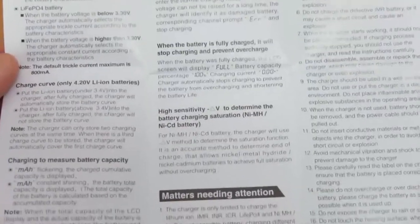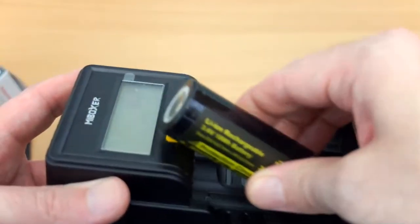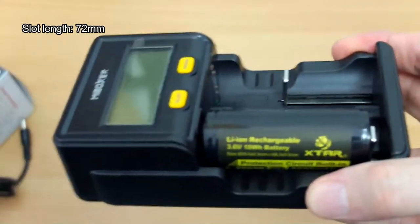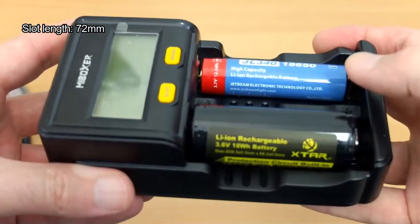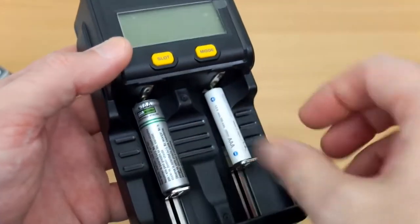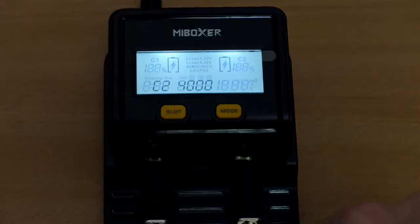Once you've read through it, it does become easier after a while. You do get a decent warranty with the Mi Boxer of three years, which is nice to see. As far as putting the cells in, you've plenty of space even for protected cells. The slot length is around 72mm, so you shouldn't have any issues. It can be a little bit fiddly with AAA batteries because of the raised contact points — you might need to jiggle around a bit.